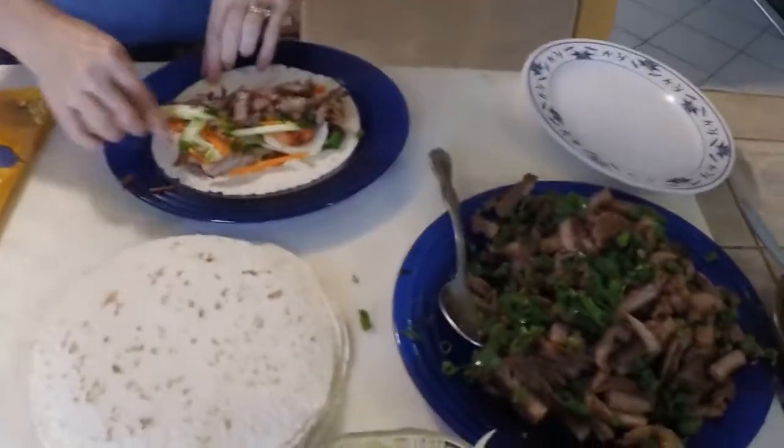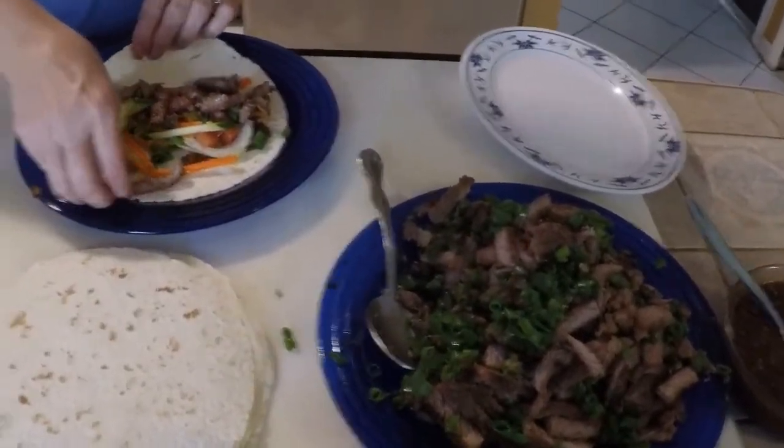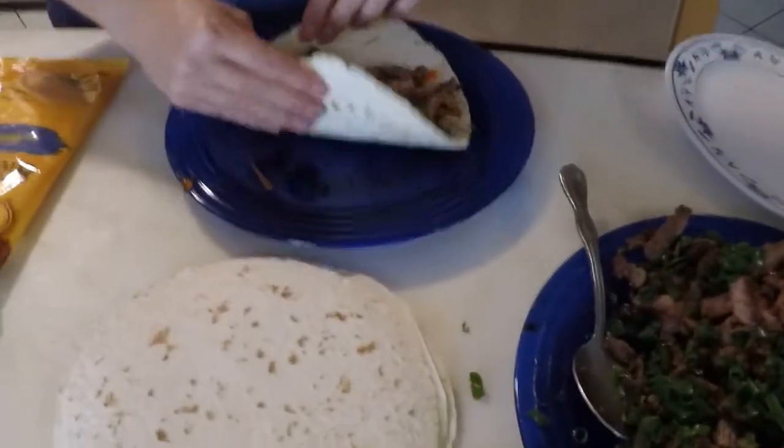Then we're going to wrap it like a cone — kind of like a cone. Or you can just eat it like that.